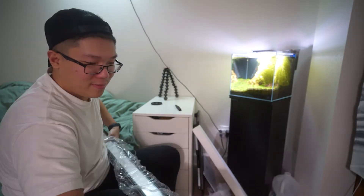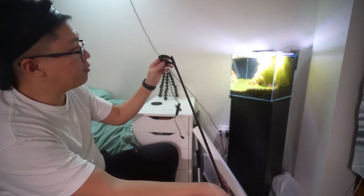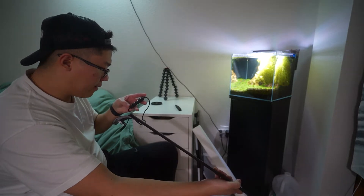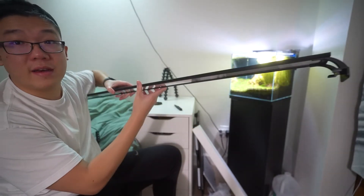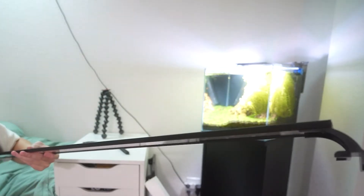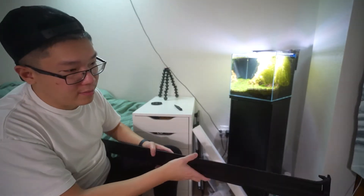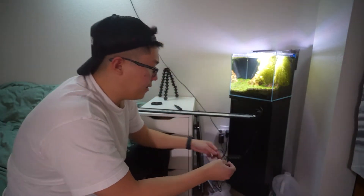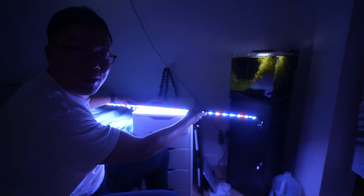This looks really high-tech, dude — this looks a lot better than what I have right now. Check it out, you can even do the rimless thing. There's a timer option right here — there's a lot of stuff to show you on this light. First of all, this is a very thin light. Look at that — it's thinner than my phone. I wonder if it gets hot though, because with it being this thin it might run a little warmer than others.